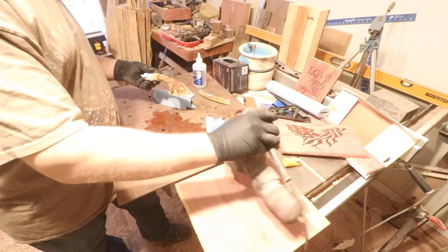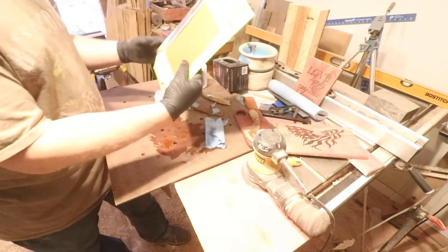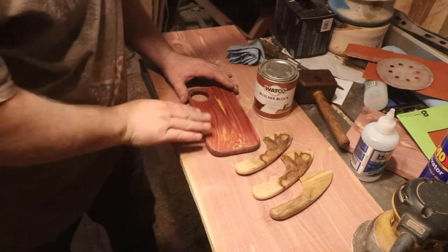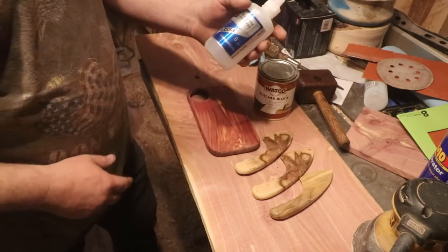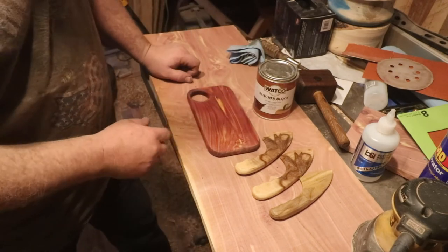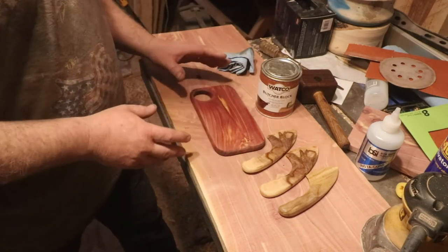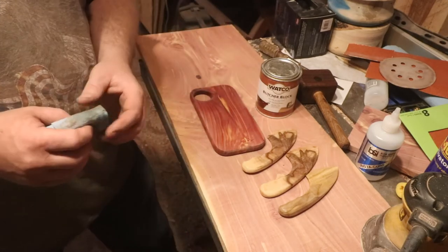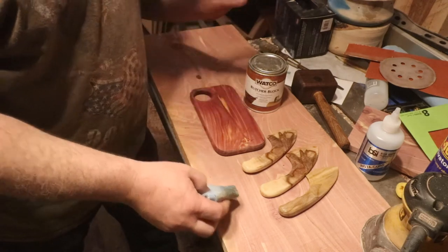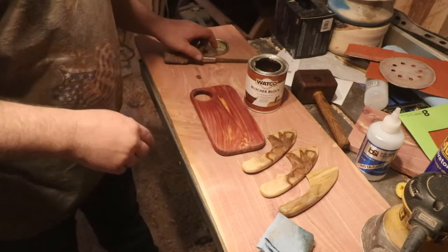We will sand this down with my DeWalt DA sander - I believe I have 220 grit on there. Actually that's 120. Okay, we're back - I noticed I had somehow gotten the CA glue on here, I think it was when I sprayed that 2P10 activator on it. So I had to sand this down, and I know how everybody loves to watch oil be put on wood. We're going to show you a little bit of putting some butcher's block oil on the cedar after I sanded it. It has a previous coat on there but we had to sand it because I goofed up a little bit.